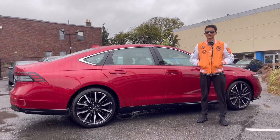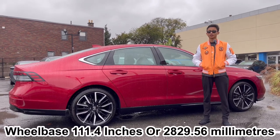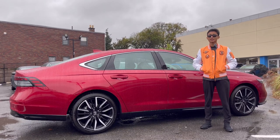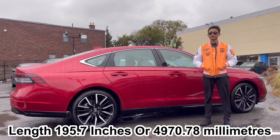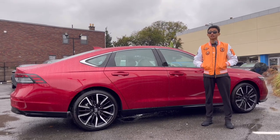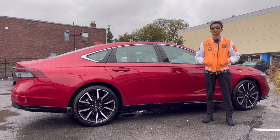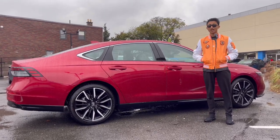Before showing the side profile, a little history: the Honda Accord first started manufacturing in 1976. From then it has had 11 generations, and this is the 11th generation, which started production in 2023 and will continue until 2025, after which a new generation will follow.